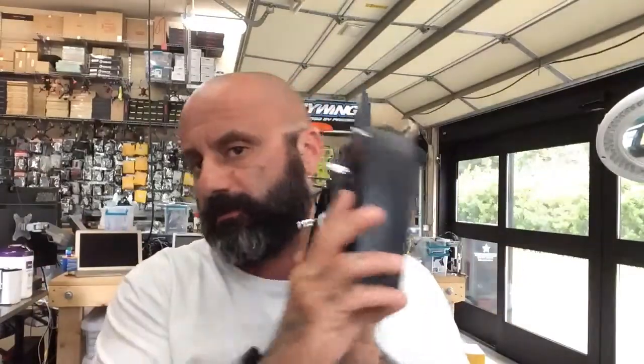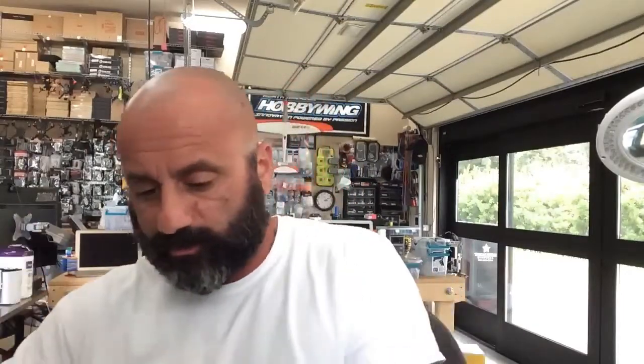Hey guys, it's Tark with Cyclone FPV. I'm actually working on a drone right now that is using a Spektrum receiver and transmitter. I needed to get the data cable so I could update the firmware and also do the calibrations and setups. I figured I might as well show you guys what we're doing in case any of you have questions about how to do this.